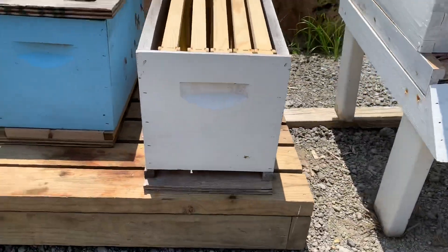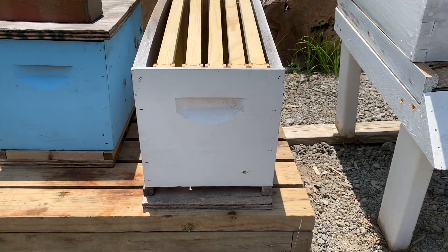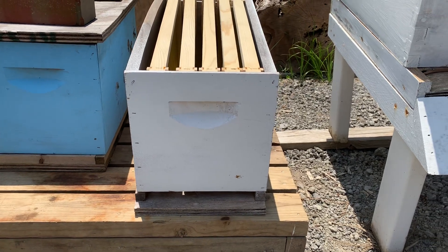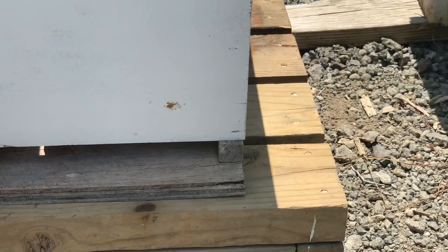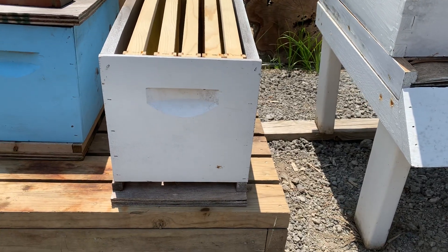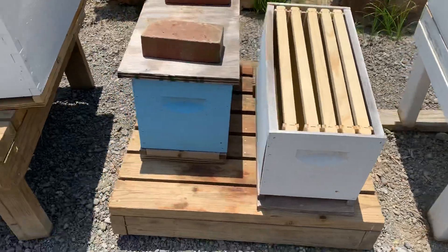Moving over here to the left, this is just a standard 5-frame nuke. I took a piece of plywood and cut some three-quarter inch strips of two-by-four and basically made those edges you see on the left and right. That way it has a means to elevate the nuke, get it up off the board, and give space for the bees to move around.